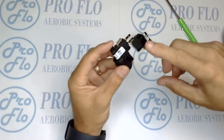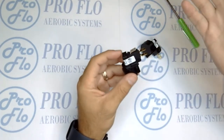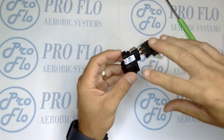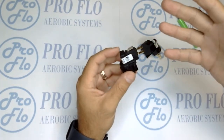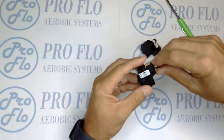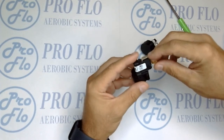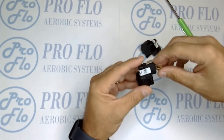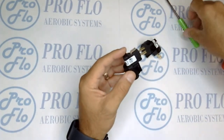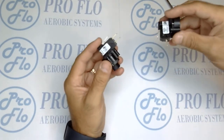Today we're going to discuss internal and external air switches and how they work in our septic applications — what their purpose is, how they operate, and also how to test them so if you're in the field or someone brings one into your store, you can test it and prove that it's bad so people aren't just replacing parts but are actually replacing the correct part.